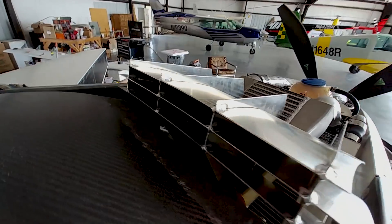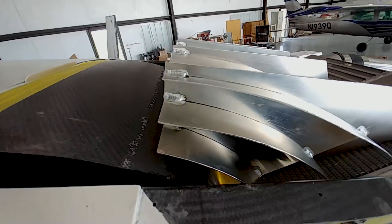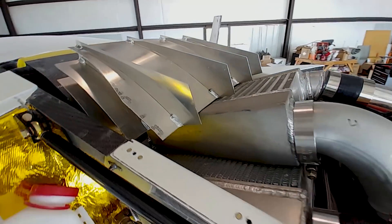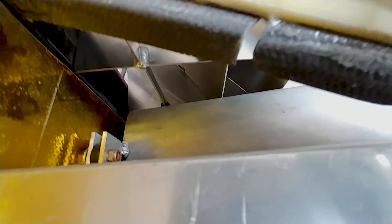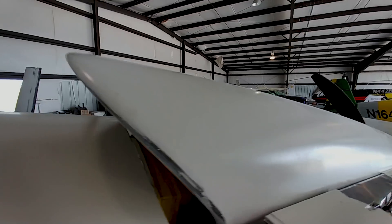Moving on to something I can do - this is that intake baffling vane thing that I bent up at Brit's, and Brit has gone and welded it up for me. It's sitting into place nicely where it's going to live on top of the intercooler, which is on top of the radiator. With the inlet scoop on there you can look in and see how that's going to work - it'll direct air nicely down through the intercooler and the radiator. Now I just have to make up some brackets to mount it so it doesn't move around, using some flat stock bolted down to the intercooler on the existing bolts.